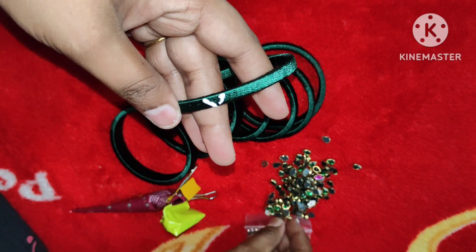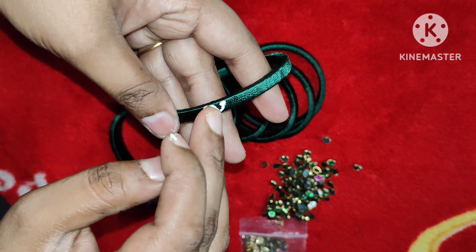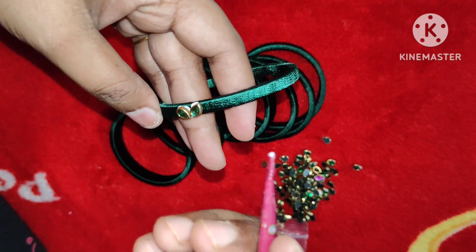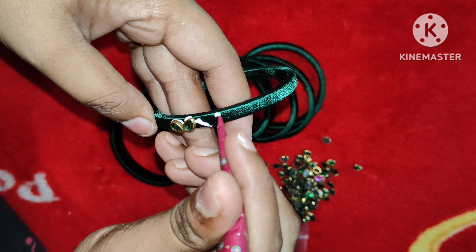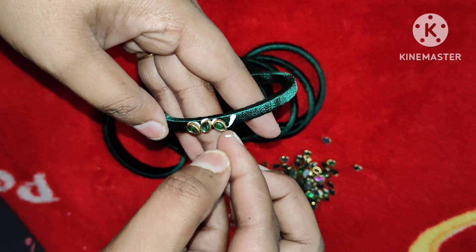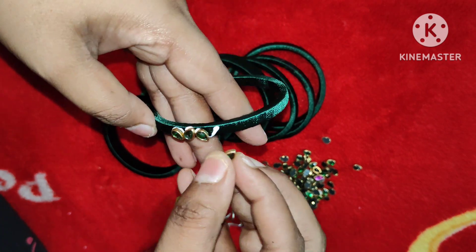We apply glue bottle and glue cones to work fast, because that glue cone spreads quickly. So we work very fast with the glue.